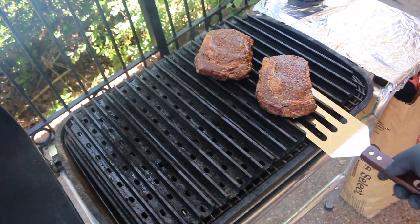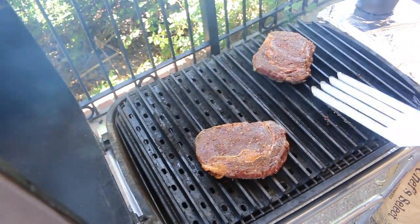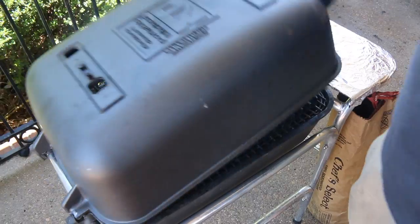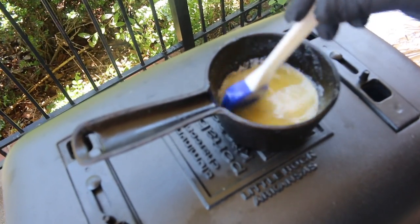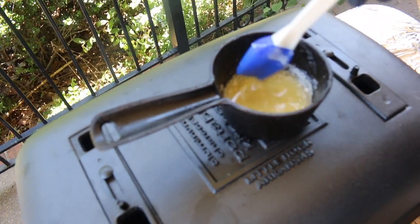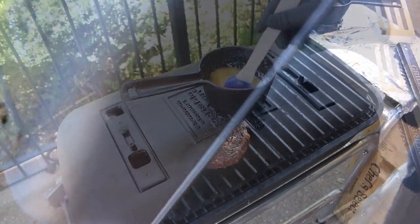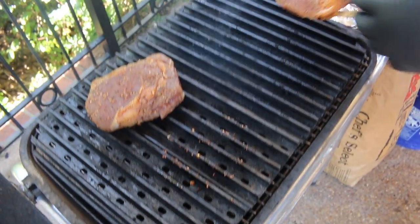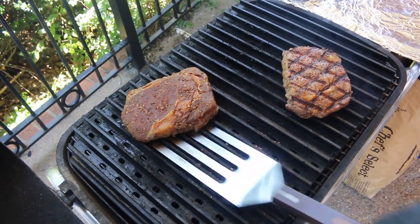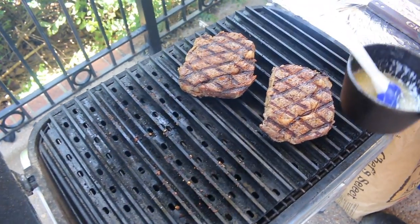After the first two minutes, it's time to give these steaks a twist - that's really going to give them that great crosshatch grill mark. I rotate each steak to the other side of the grill and give them a little mash, then close the lid. It's been a total of four minutes and we should have our grill marks. When I flip them over - oh yeah, perfect grill marks! Two perfect grill marks, right where I want them. This is where I baste them with a little bit of butter.